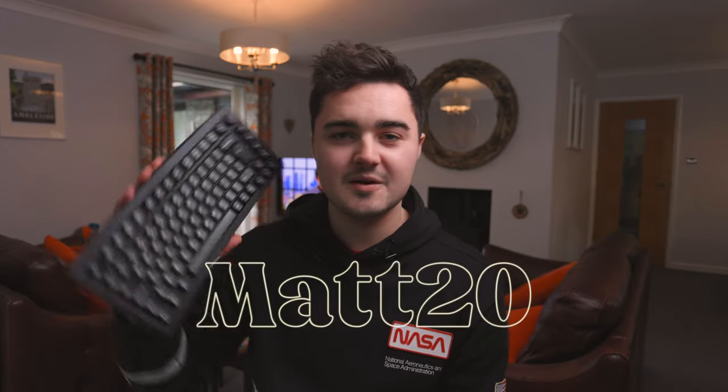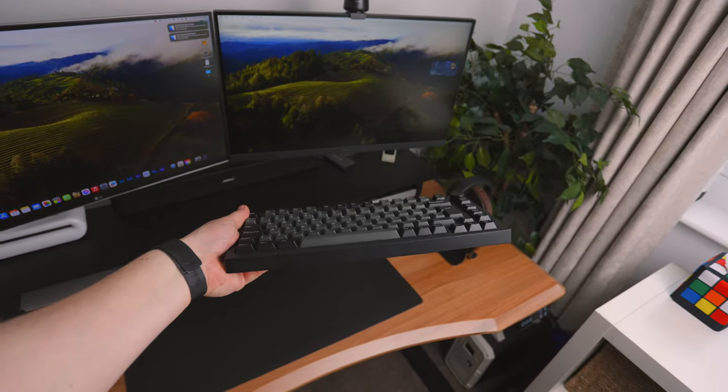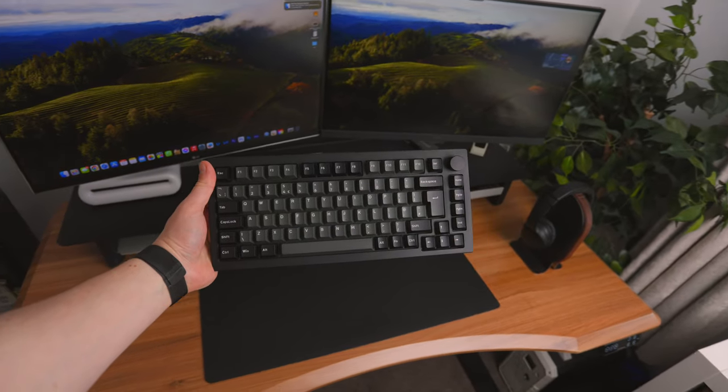In terms of price, this keyboard comes in at $99, but you can use the code MATT20 to get 20% off, so you can pick it up for $80. If you're looking for something clean and minimalistic with great functionality for both Windows and Mac and wireless connectivity, this is a great option. Thank you so much for watching — I'll see you guys in the next one. Remember to smash that like button, subscribe, turn on the bell icon, and let me know your thoughts on this keyboard. Peace.